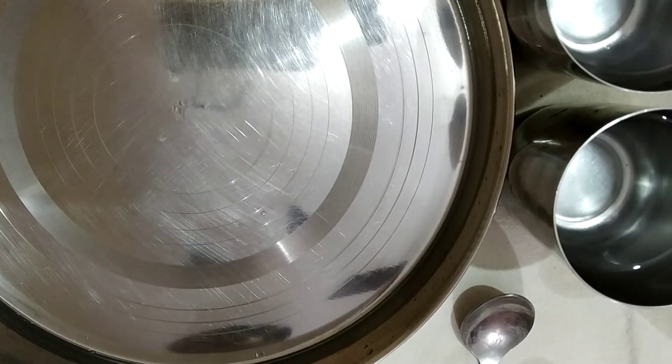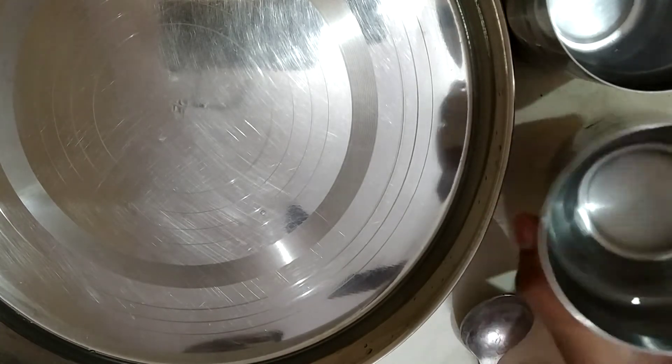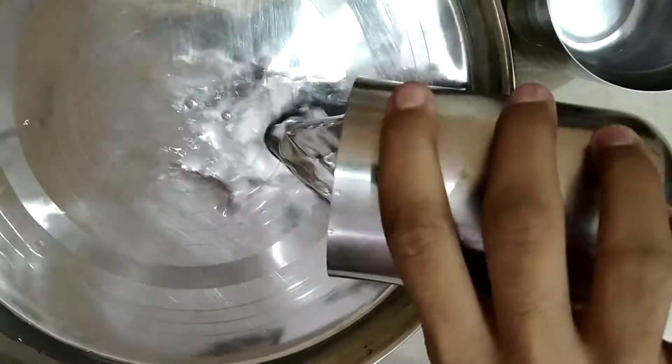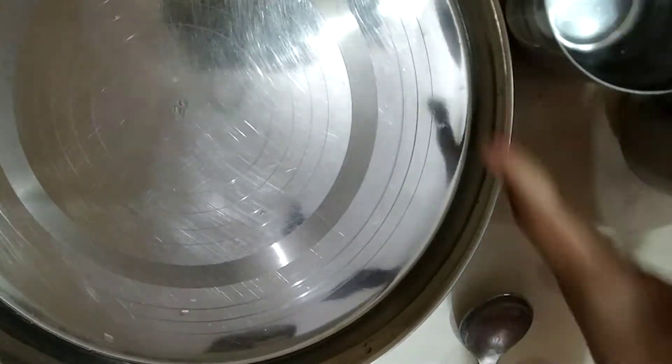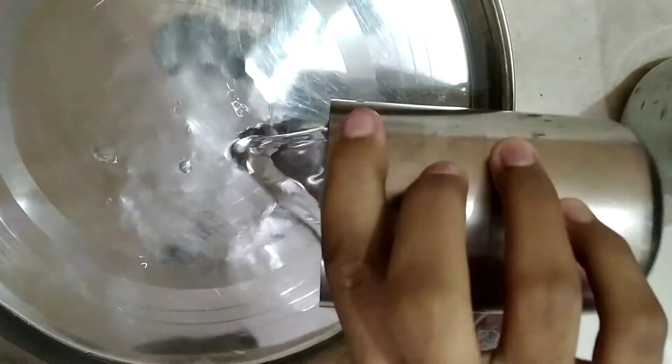Hello friends, let us do an activity. Take a metal dish, pour some water in it. Now strike at its edge.